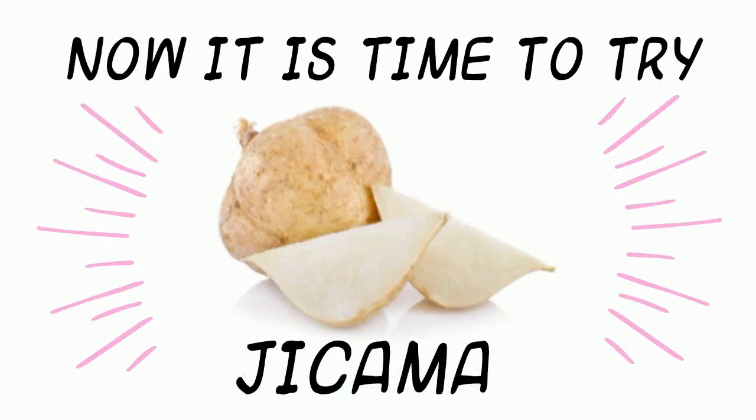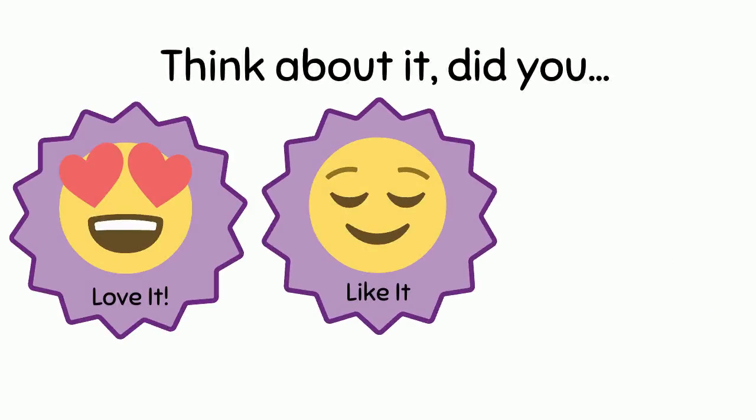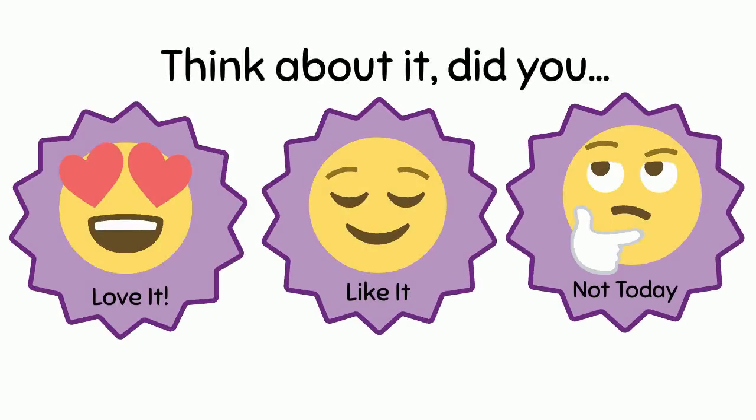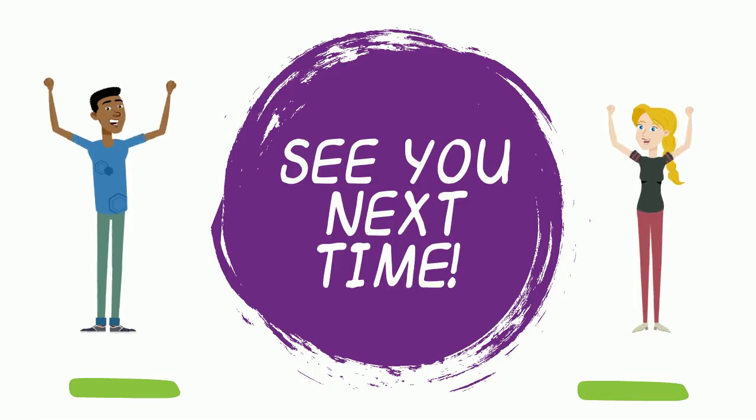Now it is time to try jicama! Did you love it, like it, or not? See you next time!